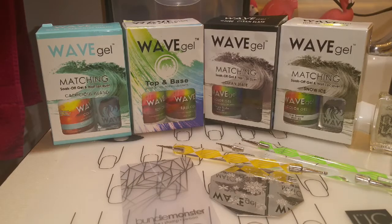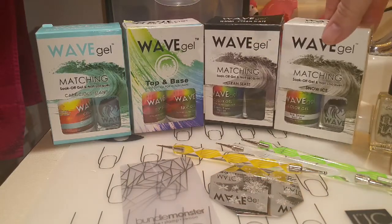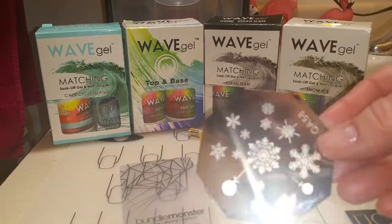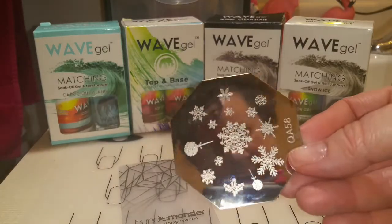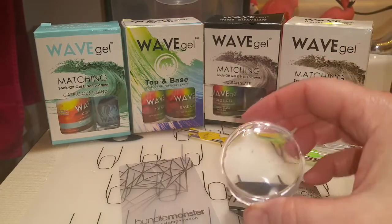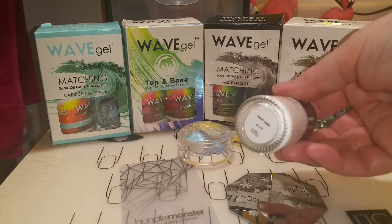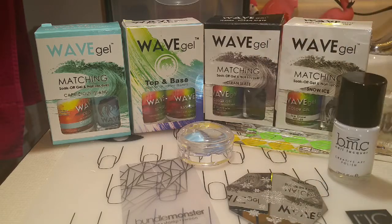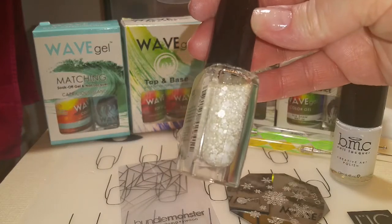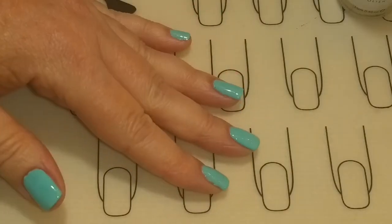I'll be using Wave Gel's Capricious Island, top and base coat Clean Slate, and Snow Ice; an assortment of dotting tools; a stamping plate from eBay with a bunch of snowflakes on it; the Bundle Monster Monocle stamper, which I completely love, and the scraper; the Bundle Monster new BAM white stamping polish; and Sally Hansen's Luxe Lace glitter topper.